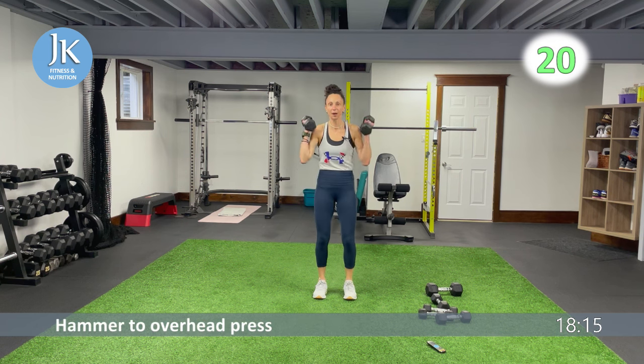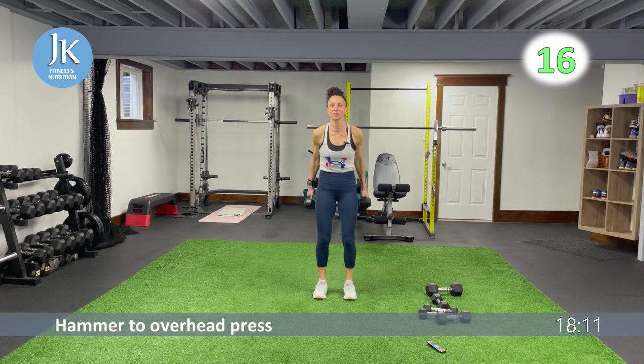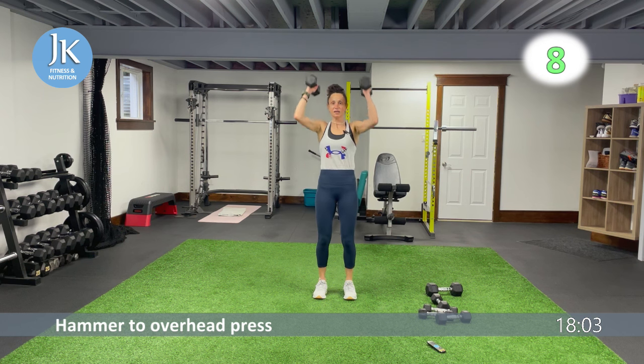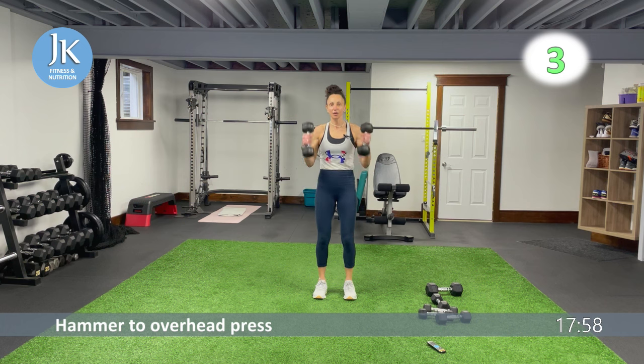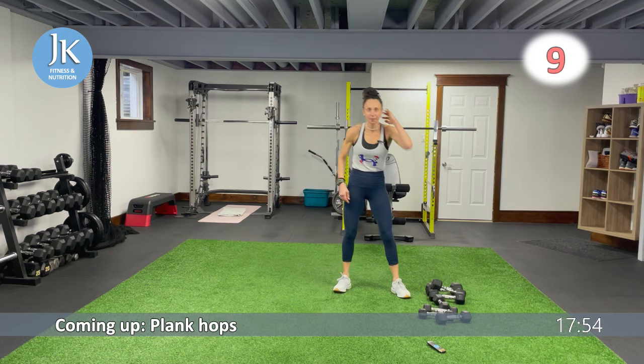Three more seconds — remember, from the base up. Feet are shoulder width apart, flat on that ground, soft bend in your knees. Excellent. Last round for circuit three — on to circuit four after this. Keeping your chest up, core nice and tight.